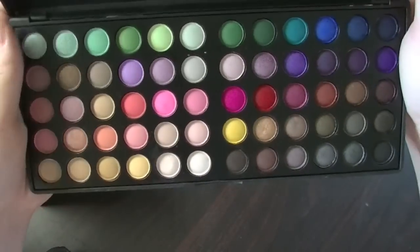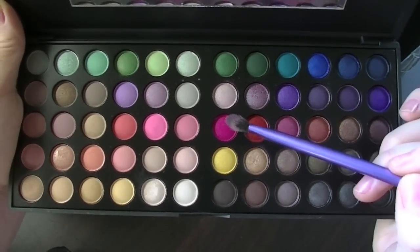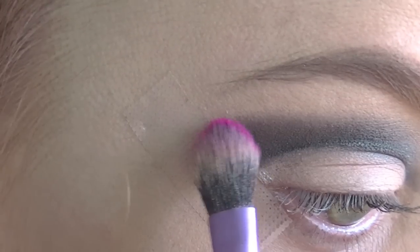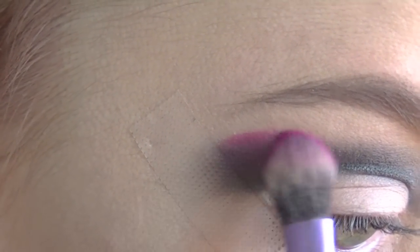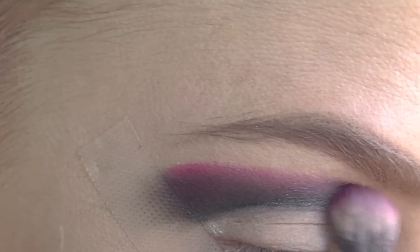Then just taking this pink colour from the same BH Cosmetics palette and just blending it above the black. Again, just working with small amounts and continue to blend it in.